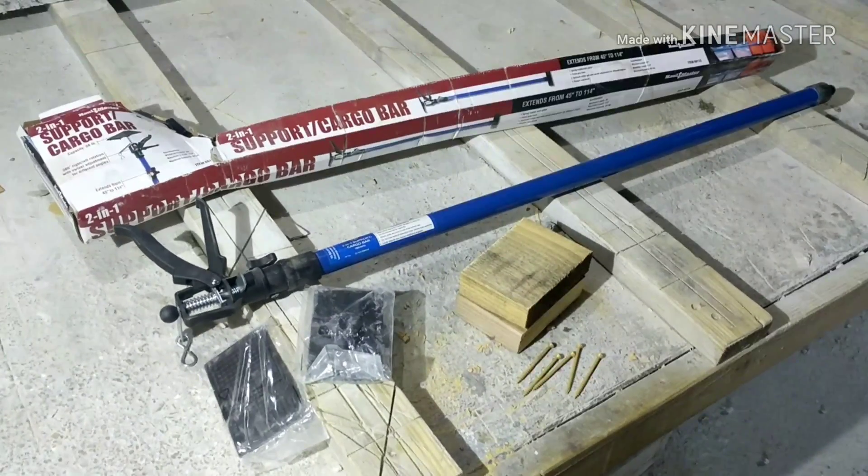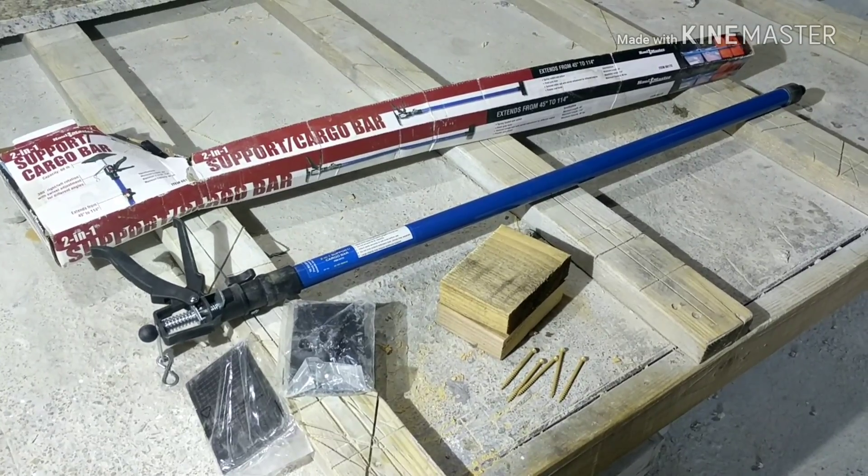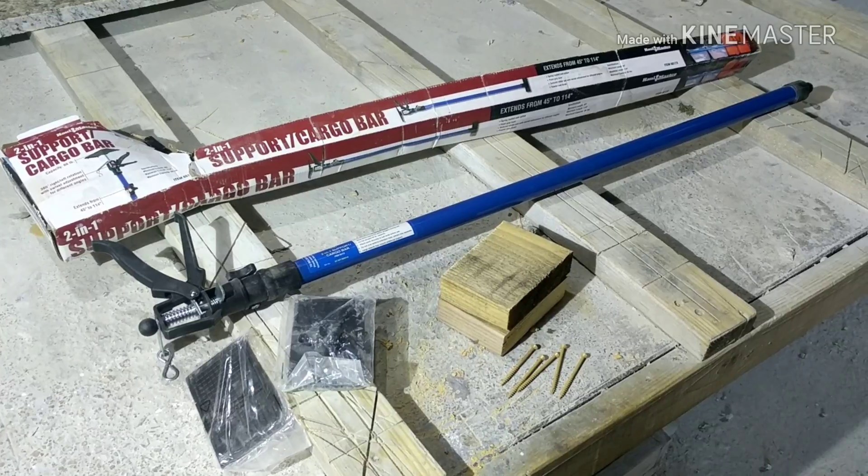Hey guys, today I'm going to show you how to make something that's dirt cheap but extremely handy to have on the install truck or in your shop.